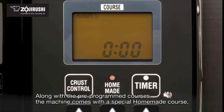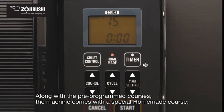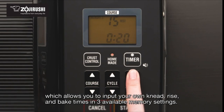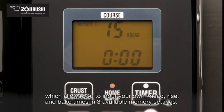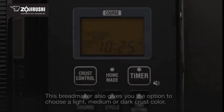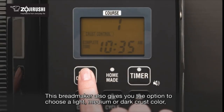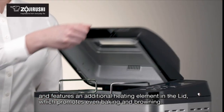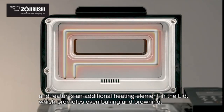Along with the pre-programmed courses, the machine comes with a special homemade course which allows you to input your own knead, rise, and bake times in three available memory settings. This bread maker also gives you the option to choose a light, medium, or dark crust color, and features an additional heating element in the lid which promotes even baking and browning.